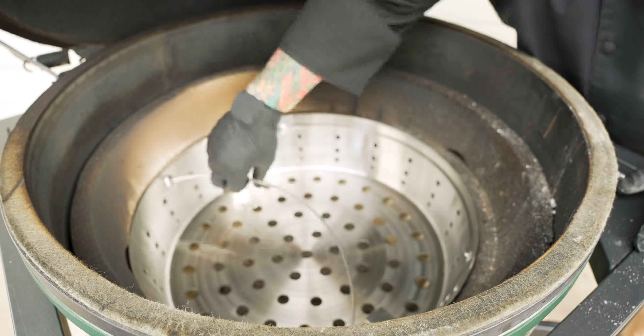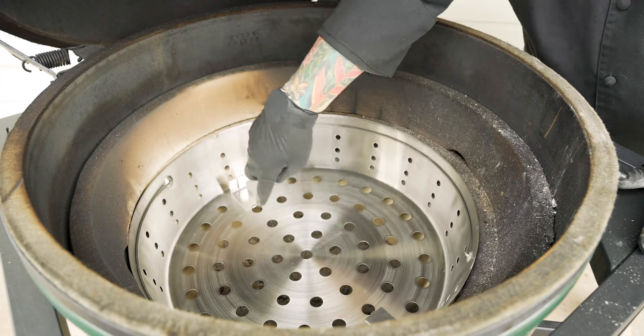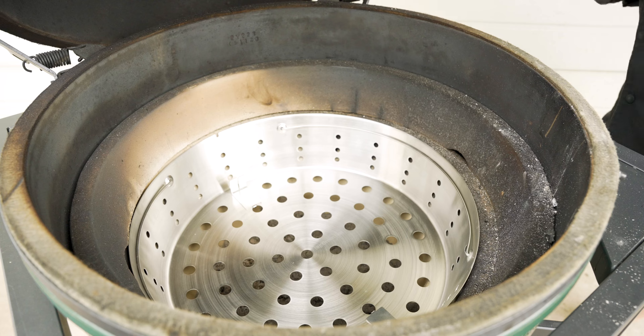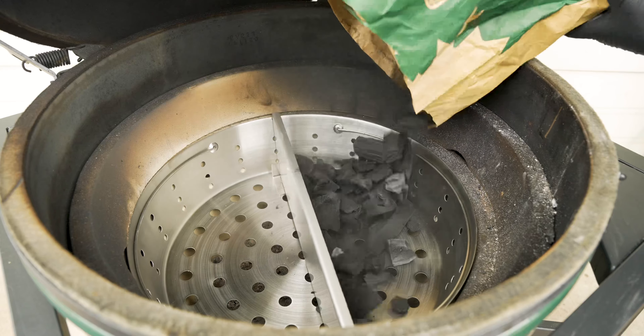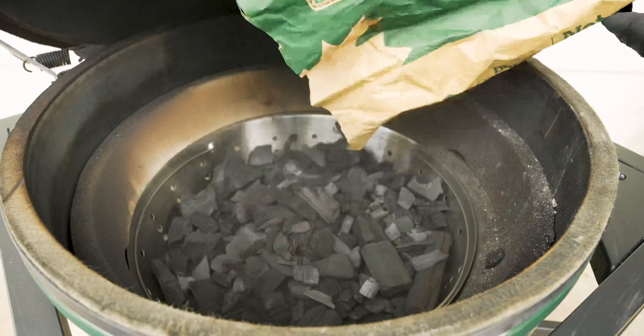I have it set with the handles to the side. As you can see, I have my brackets in but I don't have my divider in yet. I will put the divider in if I'm cooking for a smaller group. I can light half of the egg when I'm cooking for my family, or I can light all of it when I'm cooking for a crowd.